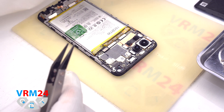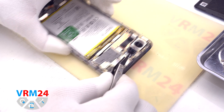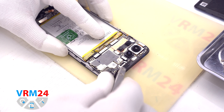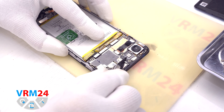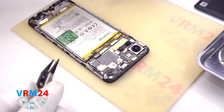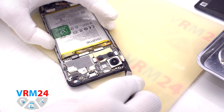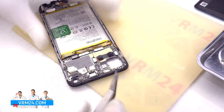We can detach the front camera. Traditionally, the front camera is glued to the copper foil for heat dissipation. Then we detach the rear cameras. The cameras are taped to the base of the display frame and to the motherboard. We also need to be careful not to damage the lenses.